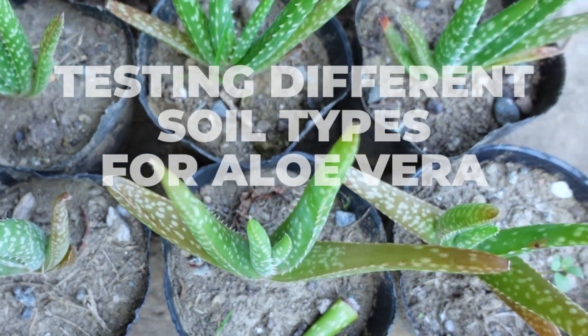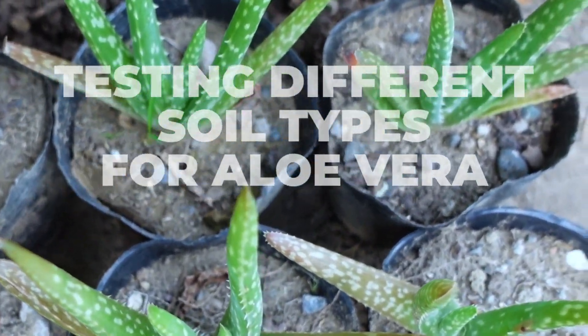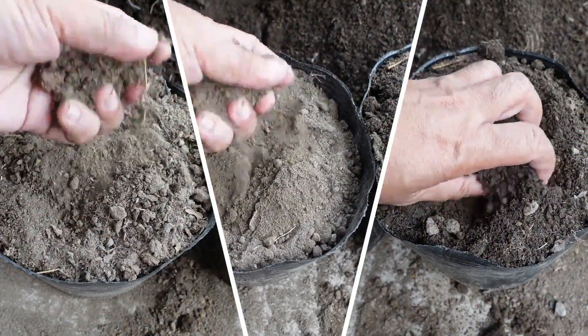In this video, I will show you the results of replanting these aloe vera pops in three different soil types.